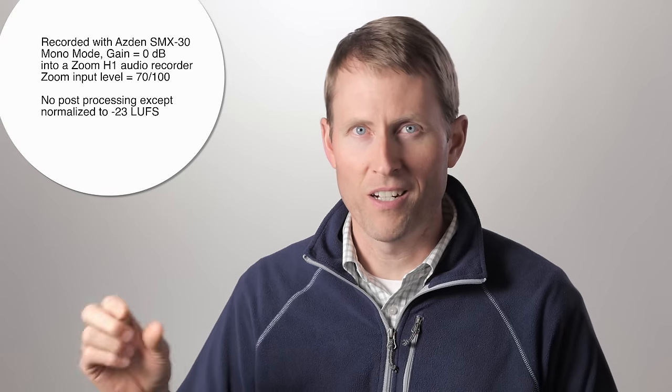These two microphones were sent to me free of charge from Asden — I did not pay for them with my own money, that's the full disclosure. This entire episode was recorded with the SMX-30 or the SMX-15, annotated on each shot. We did no post-processing aside from loudness normalization to minus 23 LUFS, which is the European broadcast standard for loudness.